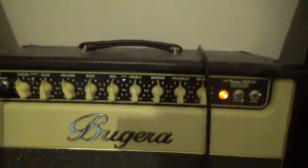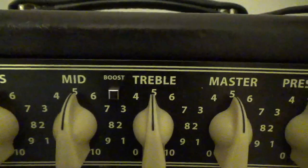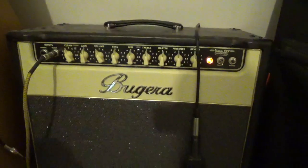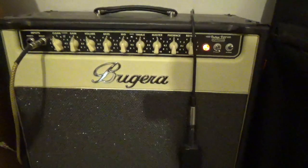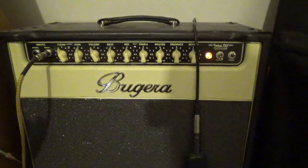Probably the best feature about this amp is this little button right here called Boost. It is a mid-boost — you push that and it gives you a whole bunch of mid-range. I think it just really makes your guitar come alive and really tightens up the sound. We will talk a lot about that when we start playing.